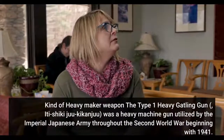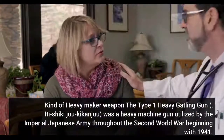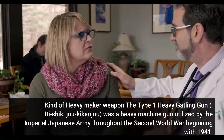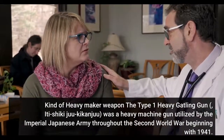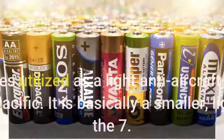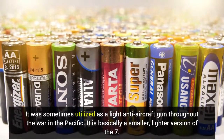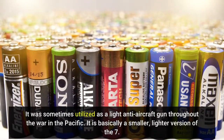The Type 1 Heavy Machine Gun (Ichi-shiki-juu-kikanjuu) was a heavy machine gun utilized by the Imperial Japanese Army throughout the Second World War beginning in 1941. It was sometimes utilized as a light anti-aircraft gun throughout the war in the Pacific. It is basically a smaller, lighter version of the 7.62mm design.